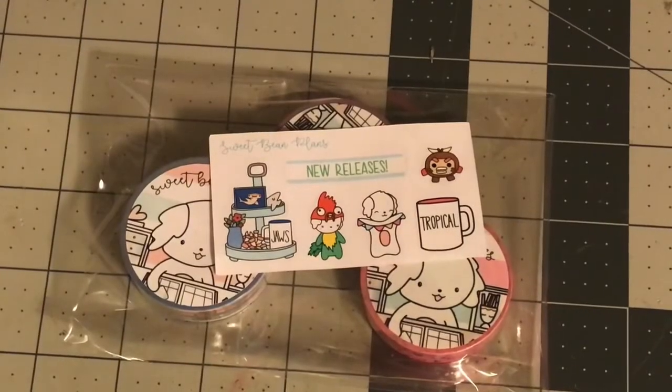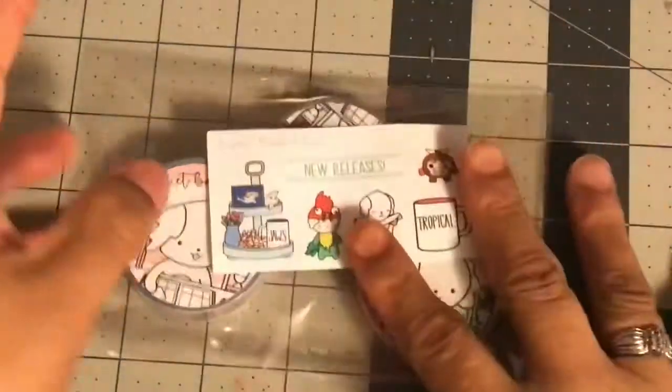Hi guys, welcome back to Estella Wilson Creations. I really hope that you guys are doing okay, not driving yourself crazy, and that you're taking care of your health. I do have a small washi haul — it's not that big, about 7 new washis. But I wanted to share these because they're from shops I've now ordered from a few times and I really like them. So let's get started.